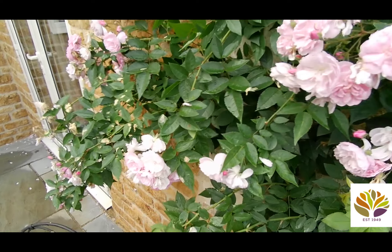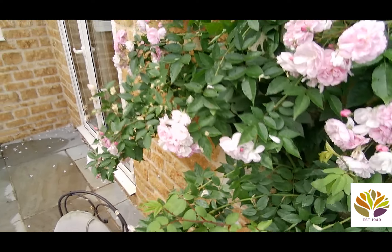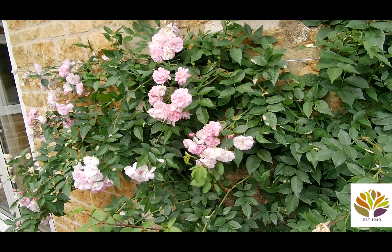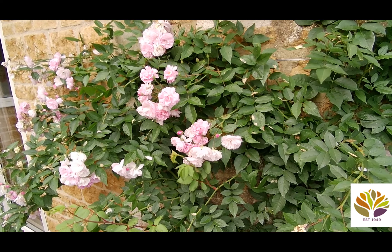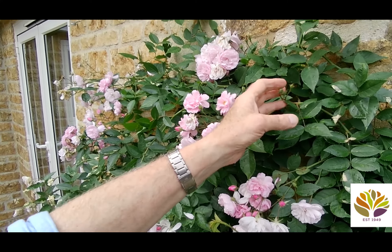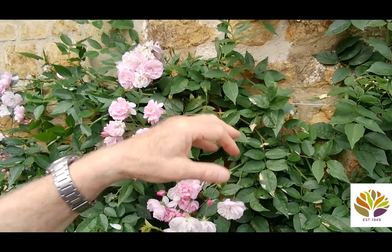That will then sprout and this year it will produce more growth that will have flowering shoots on it, so we'll get more flowers — probably in September and October — from that one. You can see that there are buds on the plant right now which are going to come into flower in the next week or two.